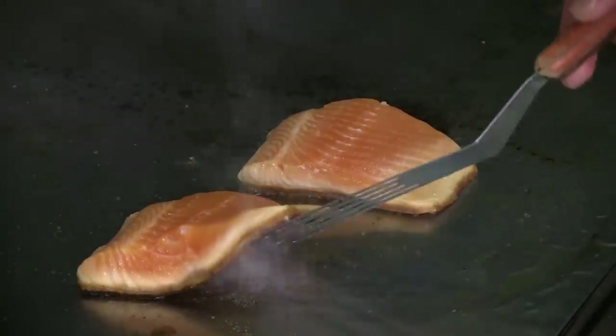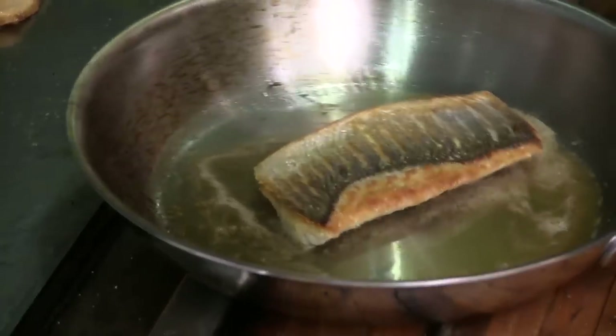We are at SeaGrill and today we're going to be learning how to properly grill our fish so that the skin is crispy and perfect. This is a technique that everybody wants to know but sometimes people don't think they can do at home. This is a very simple technique that we do.